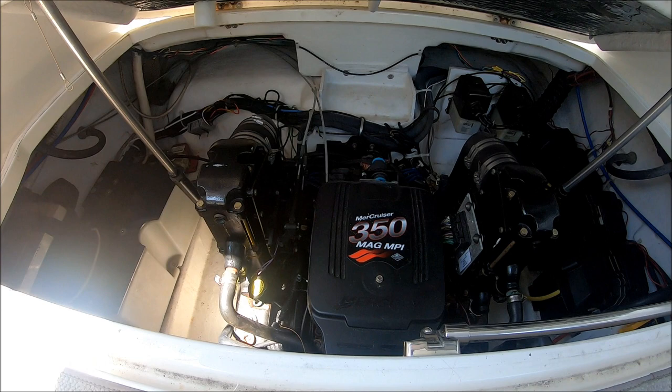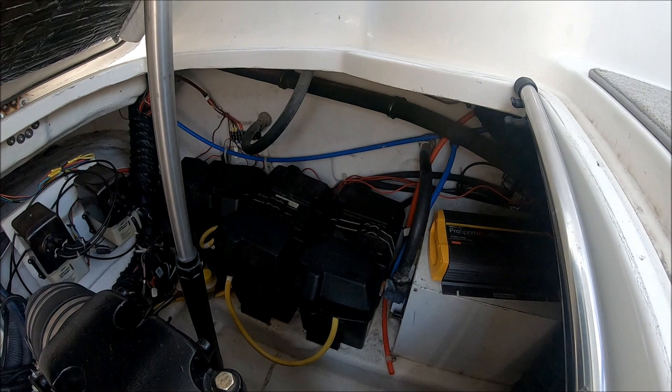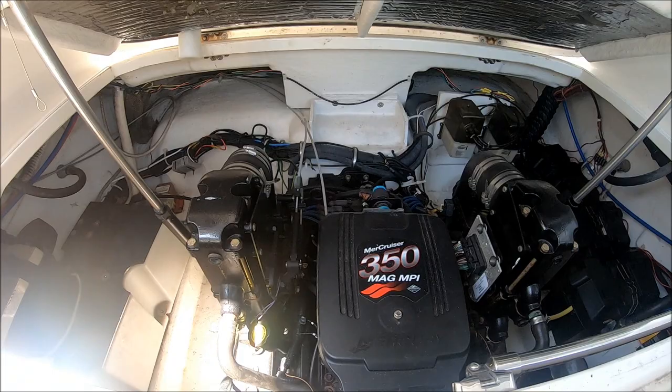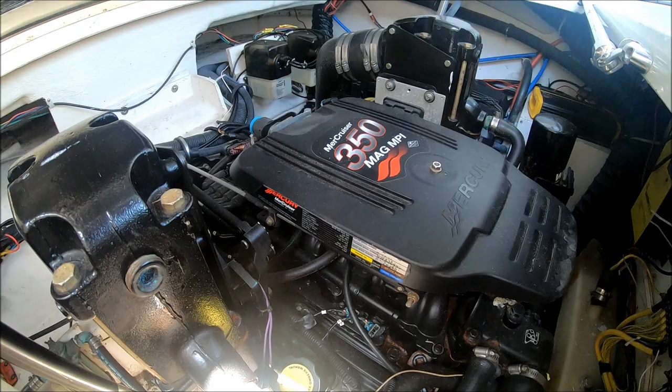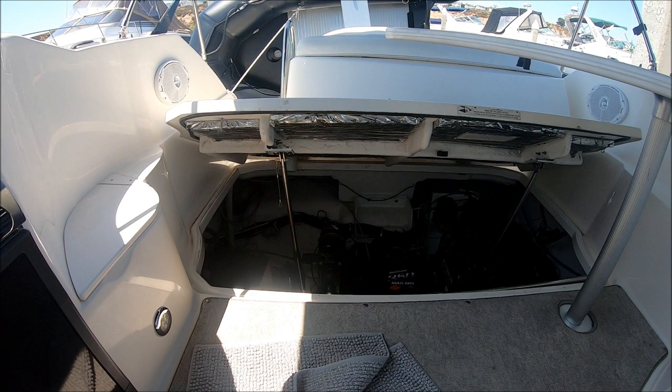Moving in closer, we see the MerCruiser 350 Mag MPI. Looks like the risers and manifolds have been changed — non-original. Off in the corner we've got four batteries. This vessel is raw water cooled with about 160 engine hours on her. Engine space is organized. There are some signs of leakage over here — looks like previous damage. That's why people would have changed the risers and manifolds. After that quick inspection, with the touch of a button, down we go.